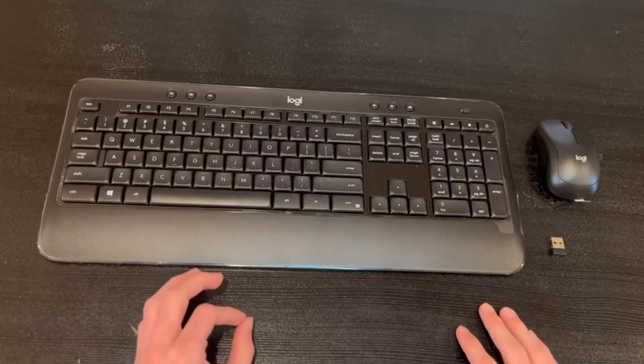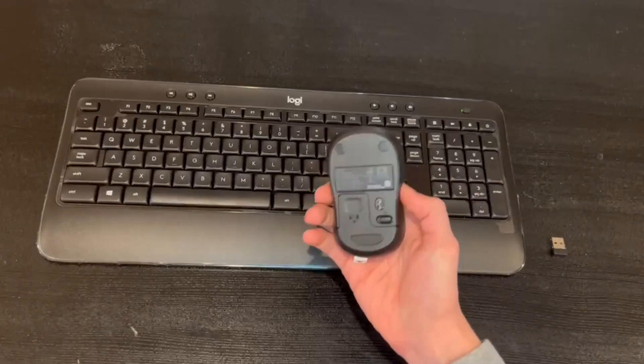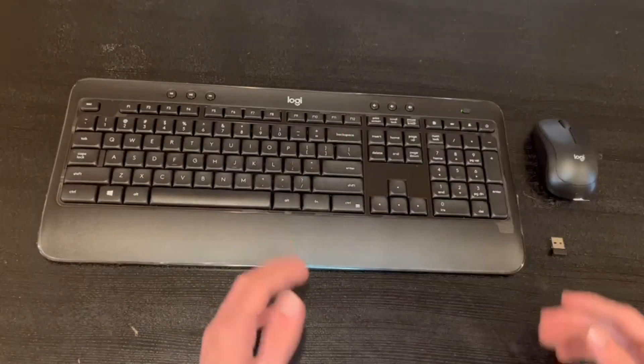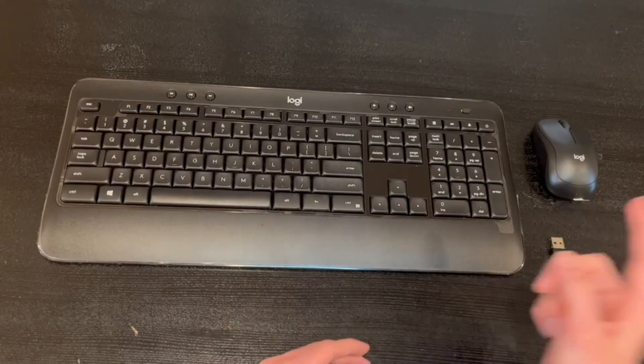Overall, my first impressions of this keyboard are very high — I think it's pretty straightforward. The mouse has a very slick design and is also small enough to fit your whole hand. That pretty much covers the whole keyboard. Thank you guys so much for watching today's review, and I'll see you in the next one.